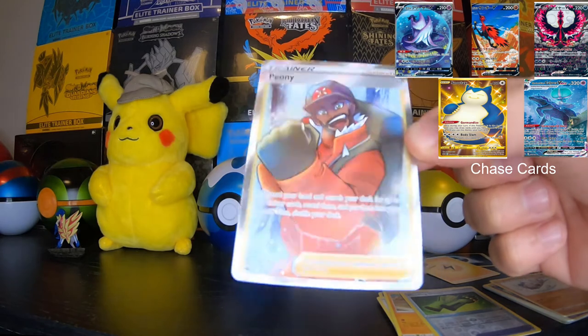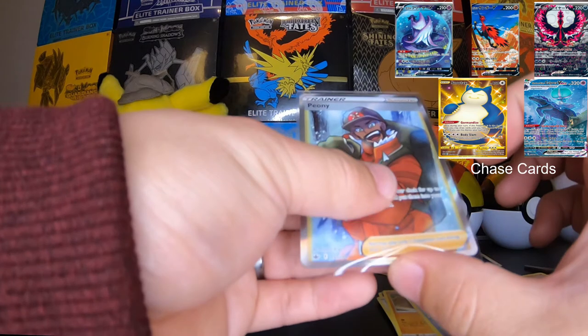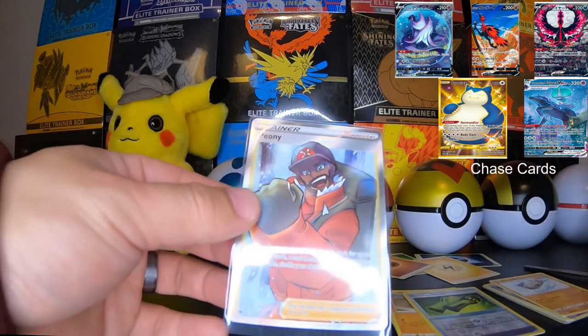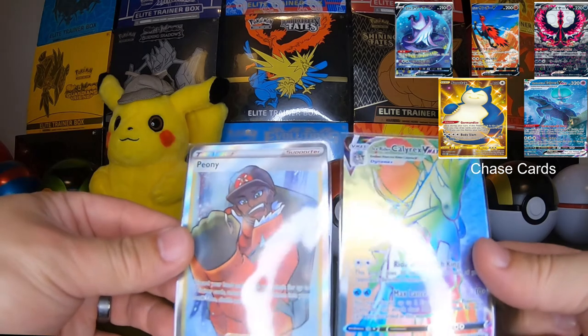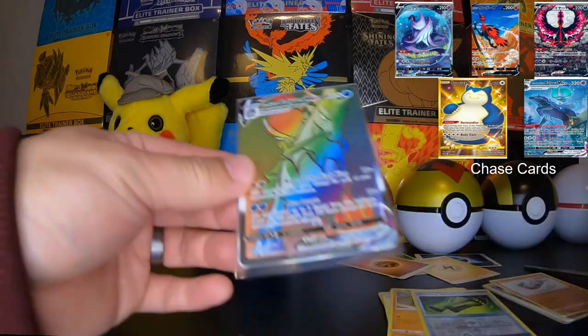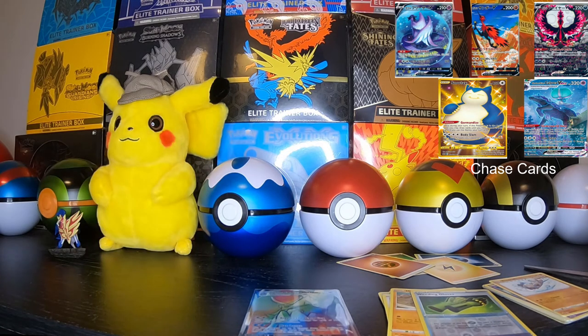Our trainer full art — let's sleeve this bad boy up. Boom. All right guys, the two notable pulls — very cool. If you guys enjoyed this video, please leave a like and subscribe and we will see you guys next time.